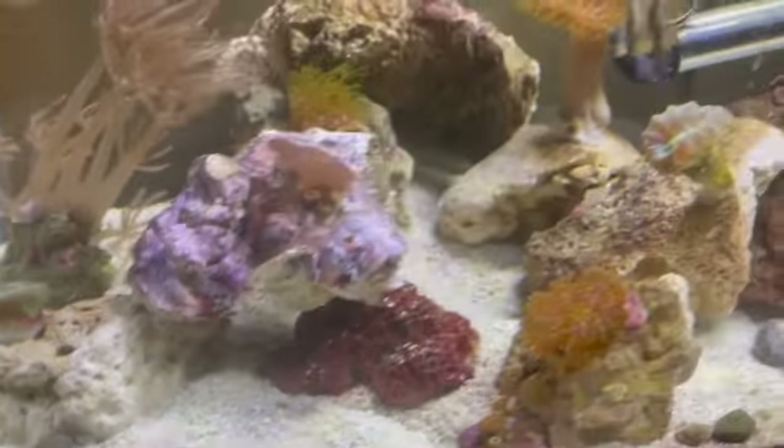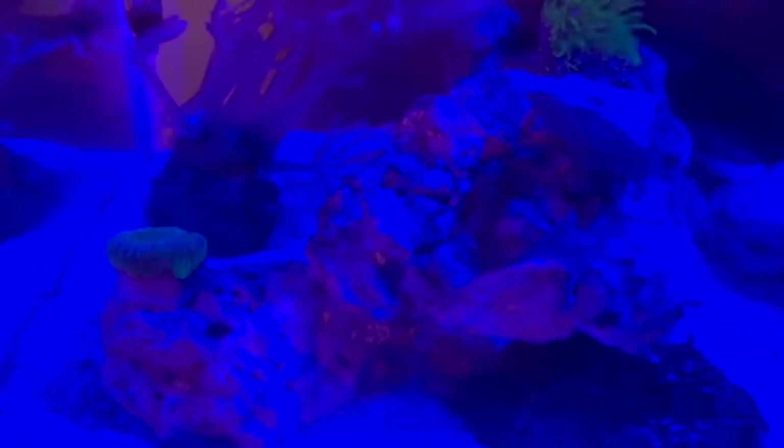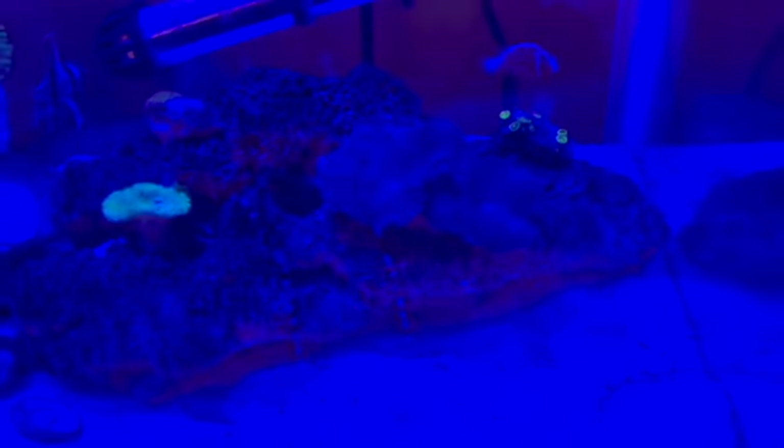We got a lot of cool corals. They're all stressed right now — stressed and closed because they didn't like things moving around. But they're really cool corals.